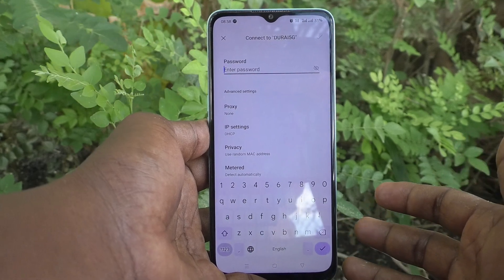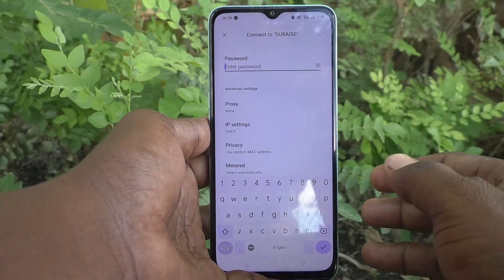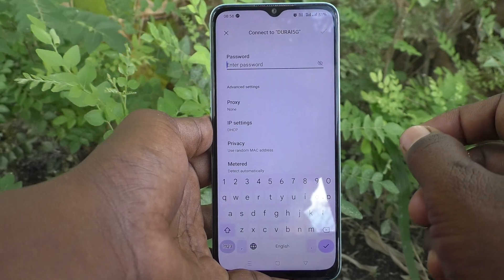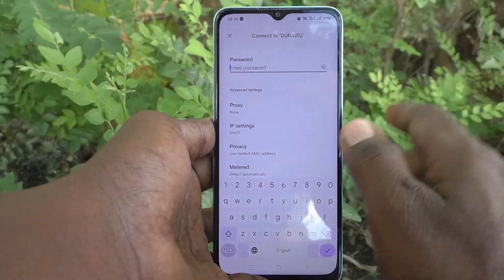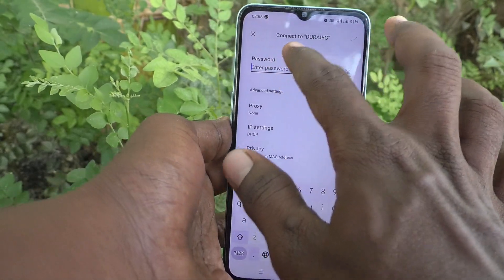If this WiFi is a secure network, the WiFi owner has used a password. You should know that password, otherwise you cannot connect to this WiFi. If you are the owner or if you know the password, just type the password here.